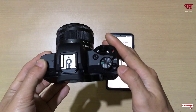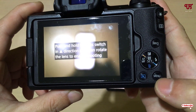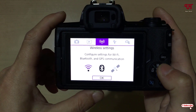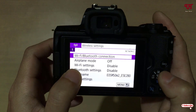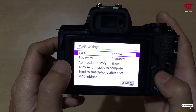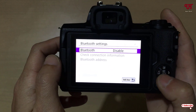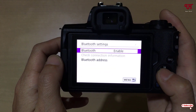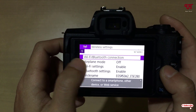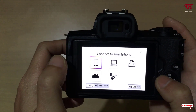Now turn on your Canon mirrorless or DSLR camera. Click on the Menu, go to Wireless Settings, and click OK. Enable Wi-Fi as well as Bluetooth. Then select the Wi-Fi or Bluetooth connection option, and select Connect to Smartphone.